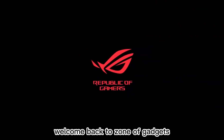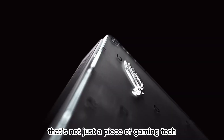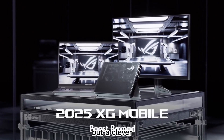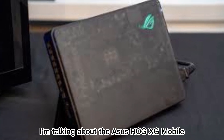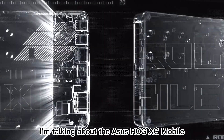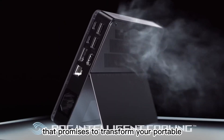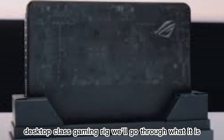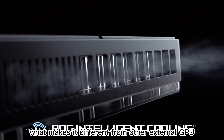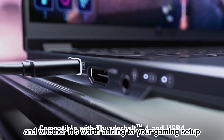Welcome back to Zone of Gadgets. Today, we're taking a deep dive into a device that's not just a piece of gaming tech, but a clever engineering solution to one of the biggest limitations of portable gaming laptops. I'm talking about the Asus ROG XG Mobile, an external graphics powerhouse that promises to transform your portable ROG Flow laptop into a full-fledged desktop-class gaming rig. We'll go through what it is, how it works, what makes it different from other external GPU solutions, and whether it's worth adding to your gaming setup.